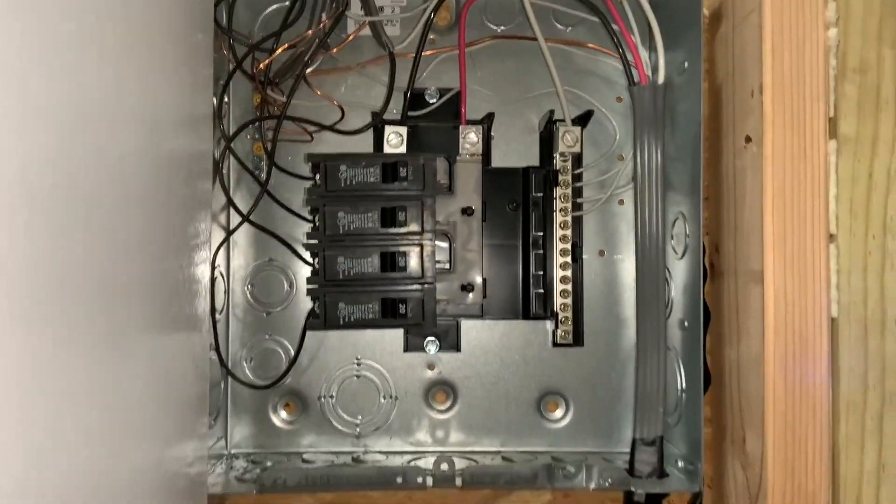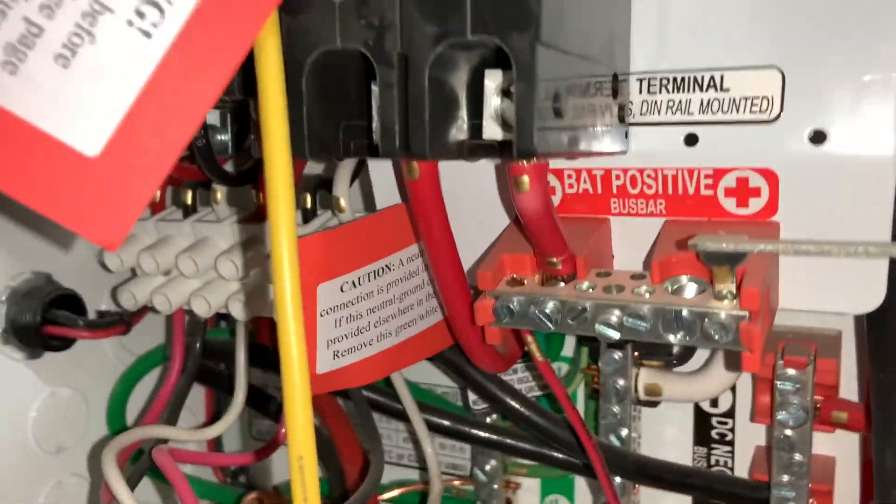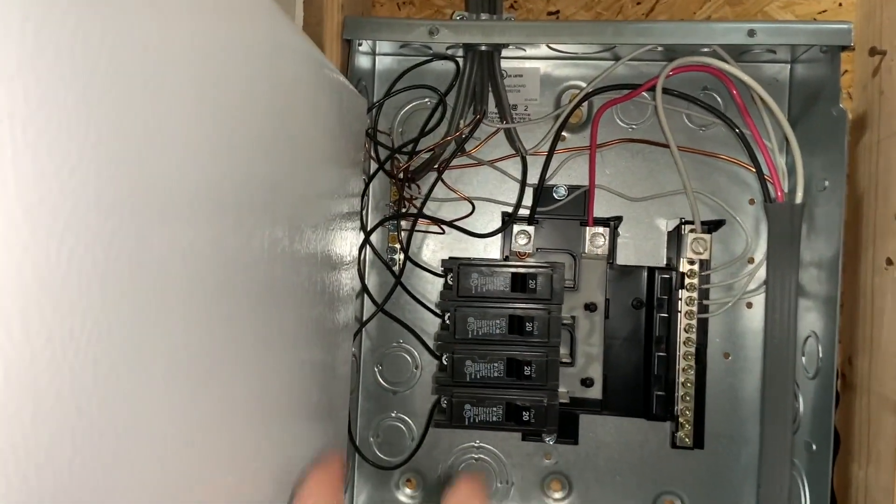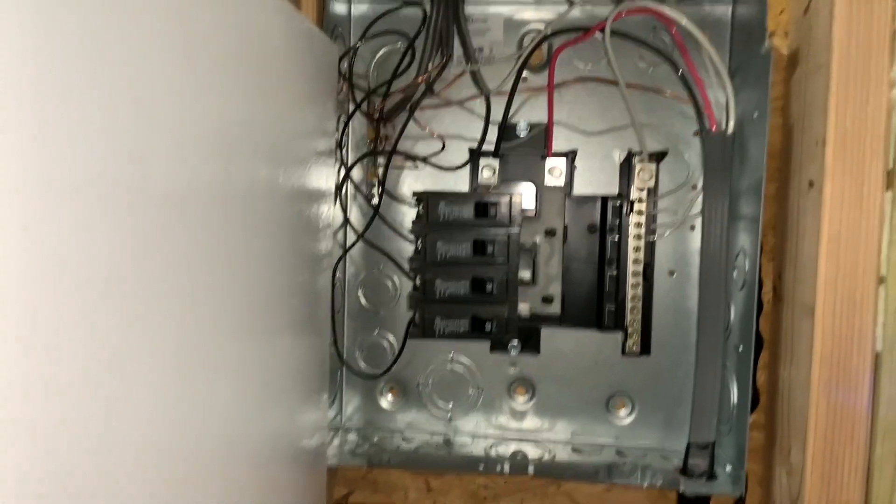Once the ground is hooked in there, you have another ground wire that goes out to the actual grounding outside. Then you just need to wire your combiner box. Here is the wire going from the inverter to the combiner box. So we have four breakers in our house, and we just did a mudroom, dining room, a kitchen, and a bathroom.